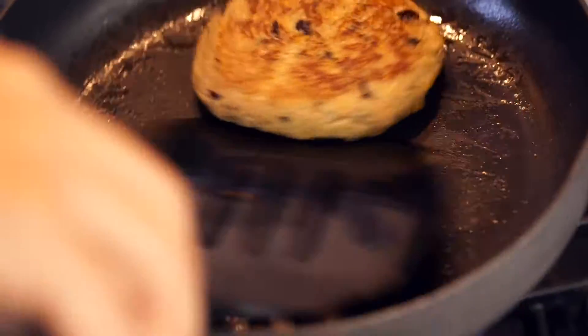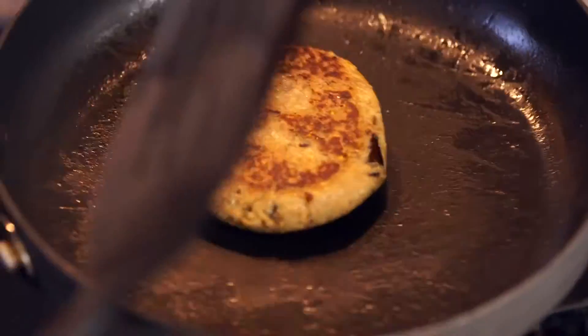Welcome back everybody to another weekly episode of Swonderfully Vegan. Today we're going to be making baba ghanoush burgers. For those of you who don't know, baba ghanoush is actually a Lebanese dip made from olive oil, tahini, and baked eggplant. So today we're going to be making vegan baba ghanoush burgers, baba ghanoush style.